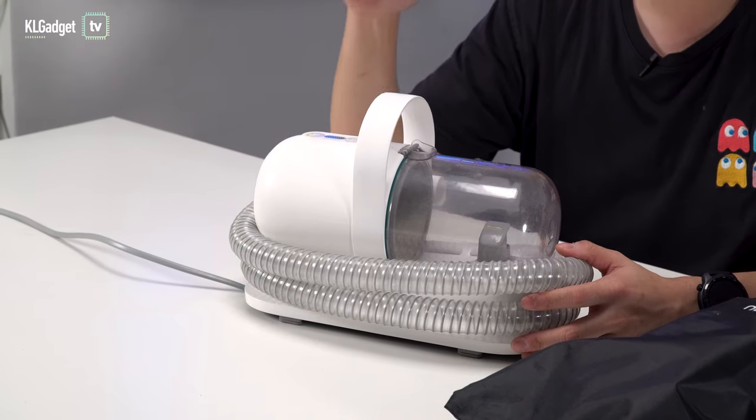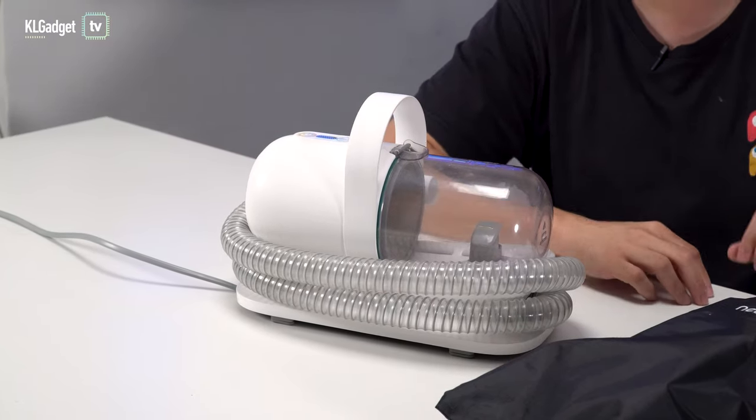I have a pet Corgi at home that really sheds a lot, and I've always created a mess around the house every time I deshed it. So having the Neobot P1 Pro was a really, really different experience, and I'm loving it as I use it every day to deshed my Corgi.